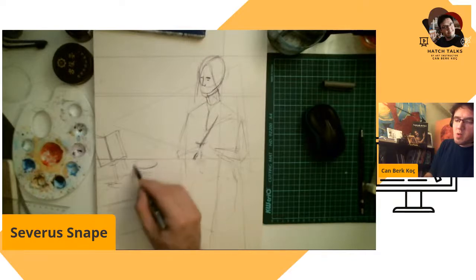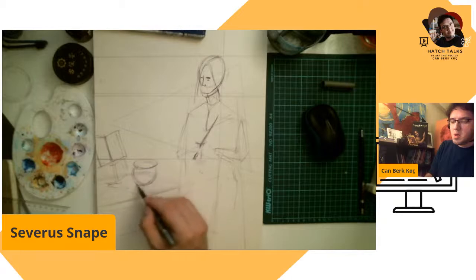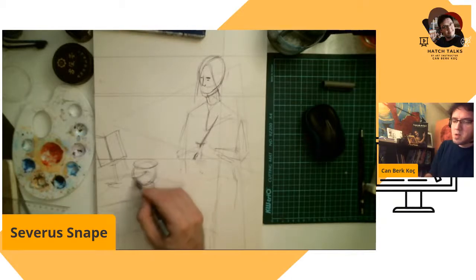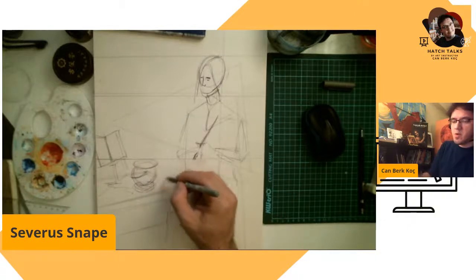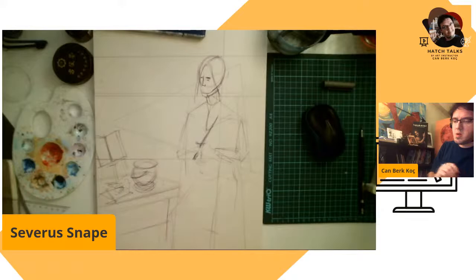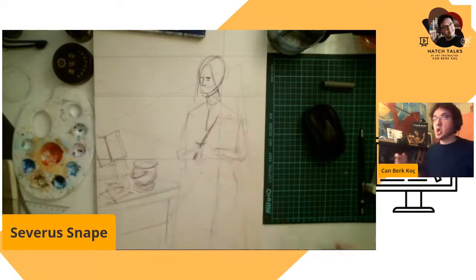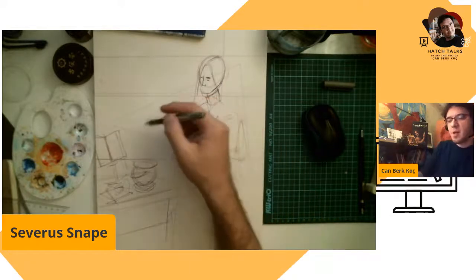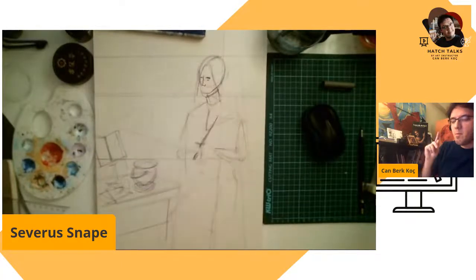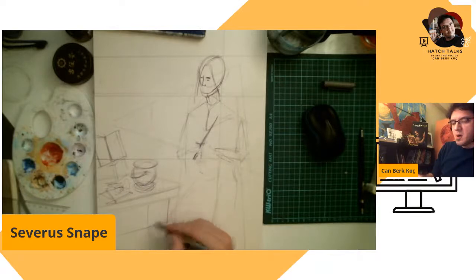We have a small cauldron, so our Potions Master can work on it. And there are some other things — maybe a knife, some things, and maybe a bookshelf in the back. A bookshelf and a potion shelf — both will be needed at every Snape house.